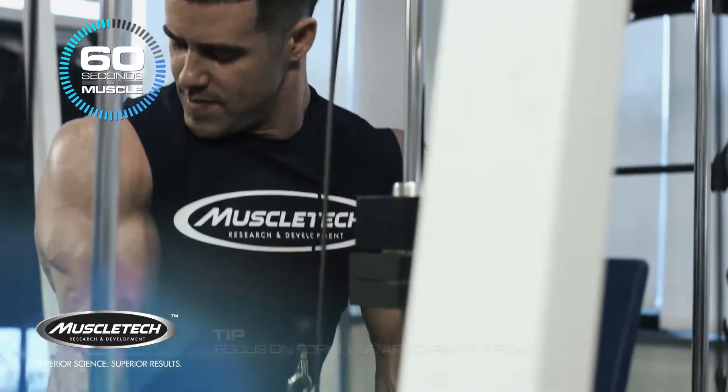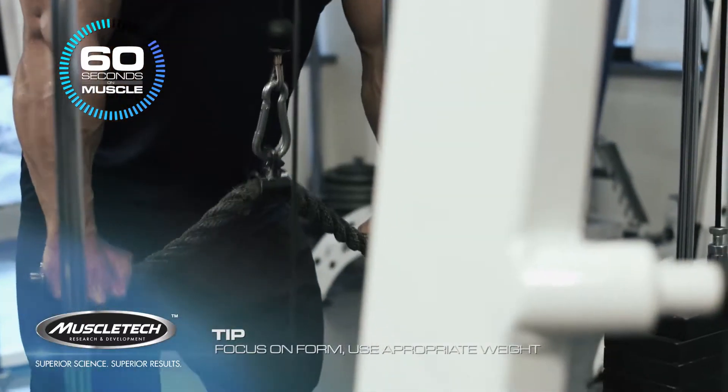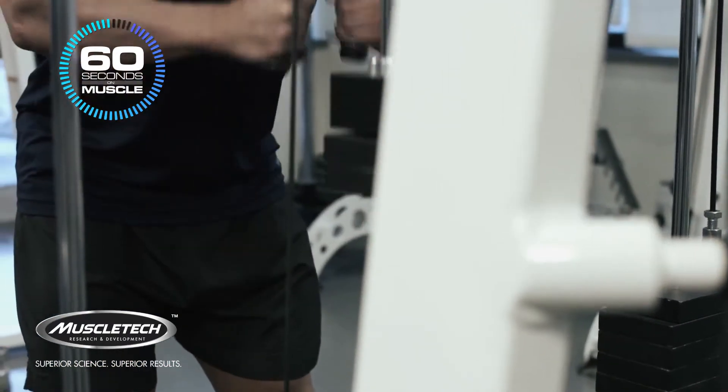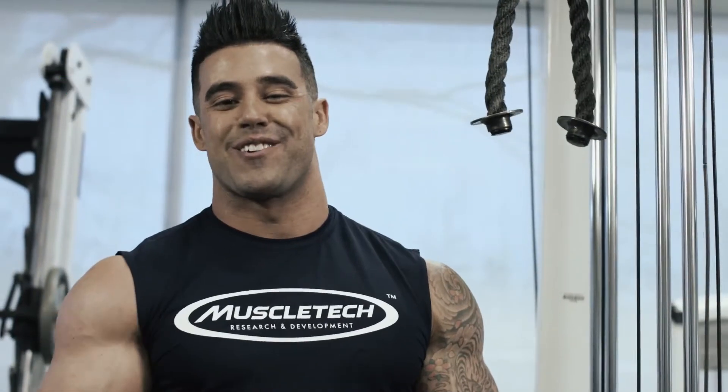So again, just make sure that your form is good and the weight is appropriate. Now you're one step closer to getting that crazy looking horseshoe tricep.